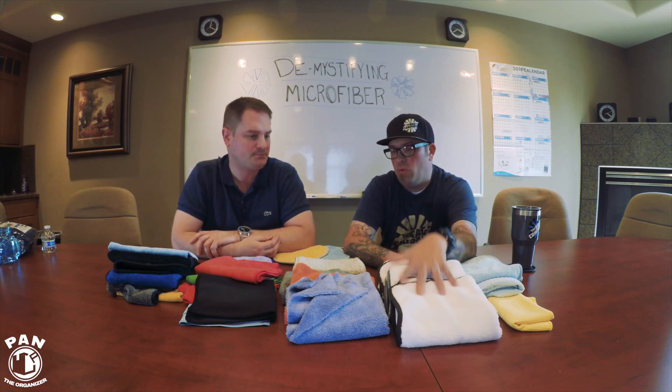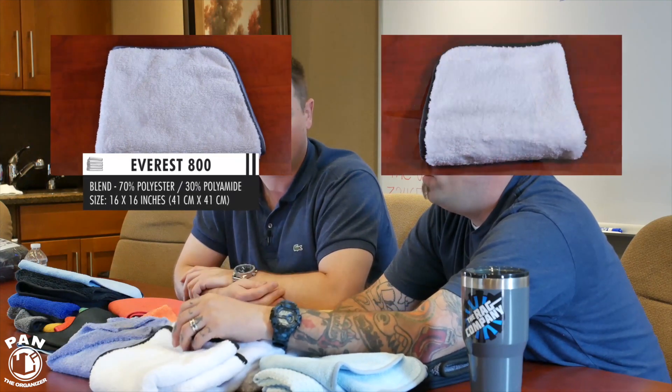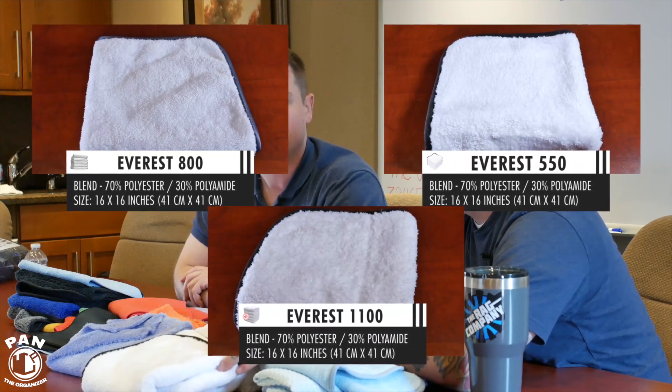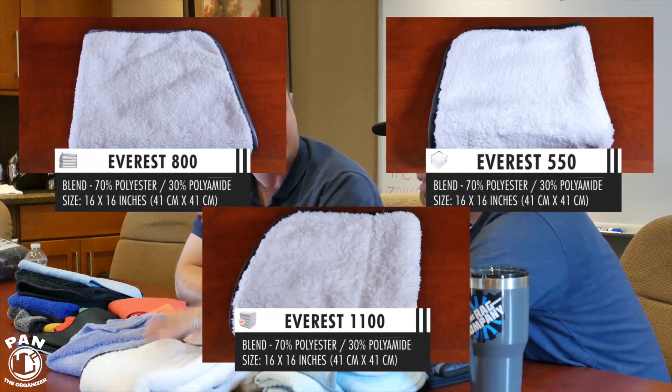The Everest series comes in 550, 800, and 1100 GSM. These are our ultra-premium line — the thickest, biggest, fluffiest towels. If you want the ultimate thick plush towel, that's what these are. The 800 is a great high-end coating removal towel. The 550 is a good mix between the 500 and 600 GSM Eagles. All of them are great for wipe-downs, final wipe-downs, detail sprays, quick detailers, and removing that light layer of dust before a show.